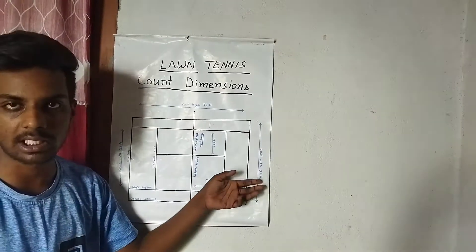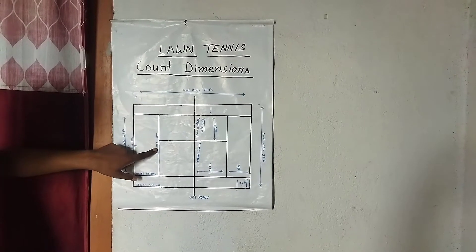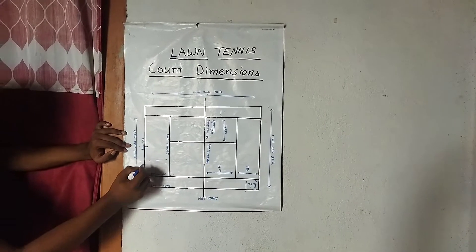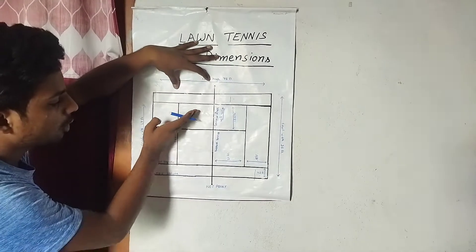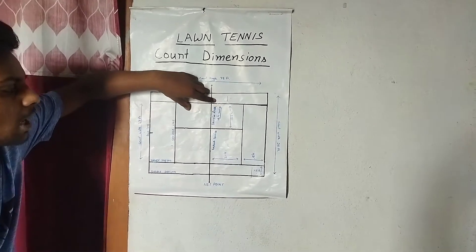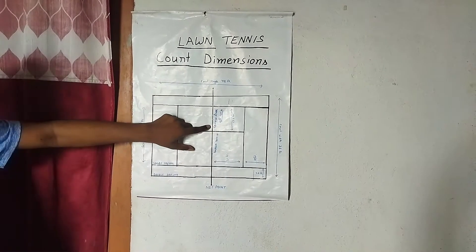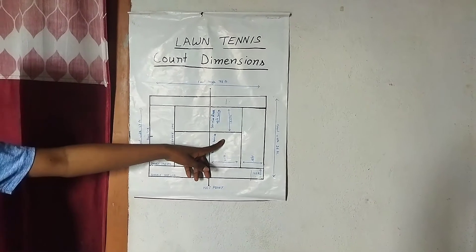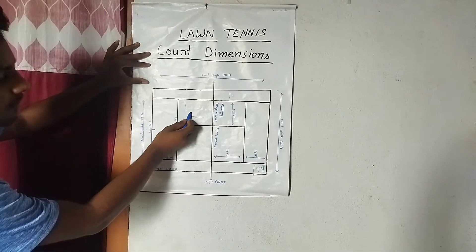So 9 and 27 feet gives a total of 36 feet. Now the service line — we call it the service line — which is the back baseline, is 18 feet on each side. And the due service line is 13.5 feet on each side, totaling 31 feet.